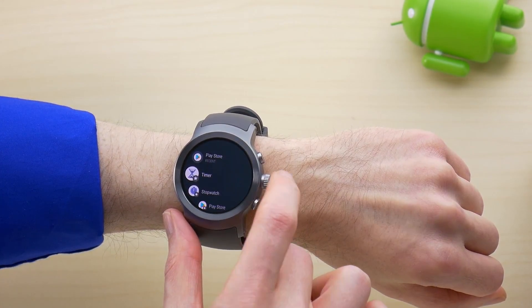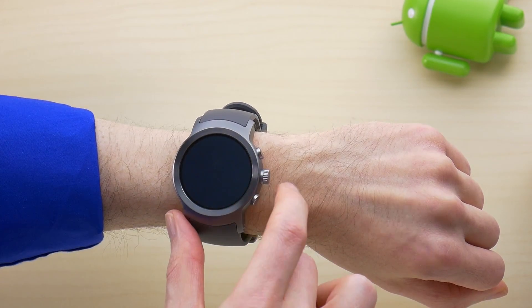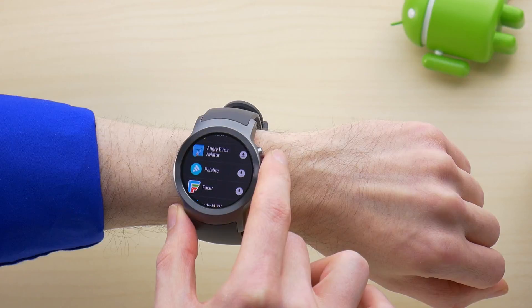Installing apps is also different. From now on, when you want to install an app, it will no longer automatically sync from your phone. Instead, you have to manually install it from the Play Store on the watch, or choose the companion app to load from your phone.